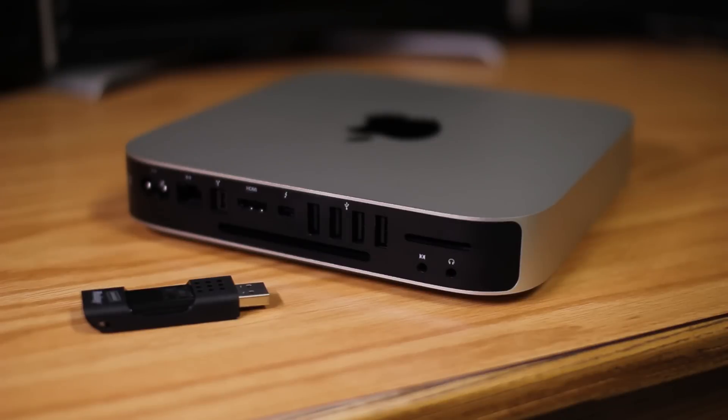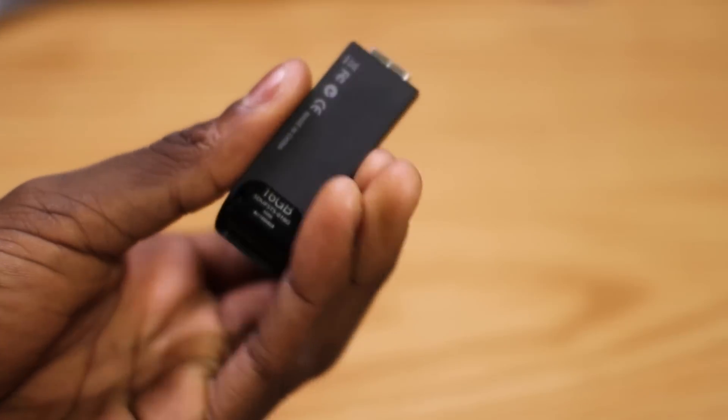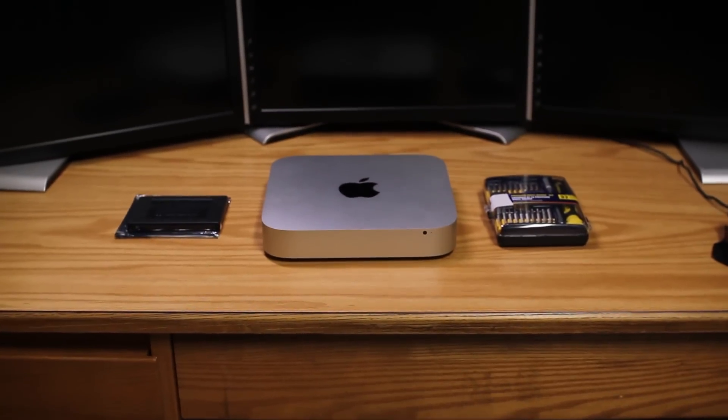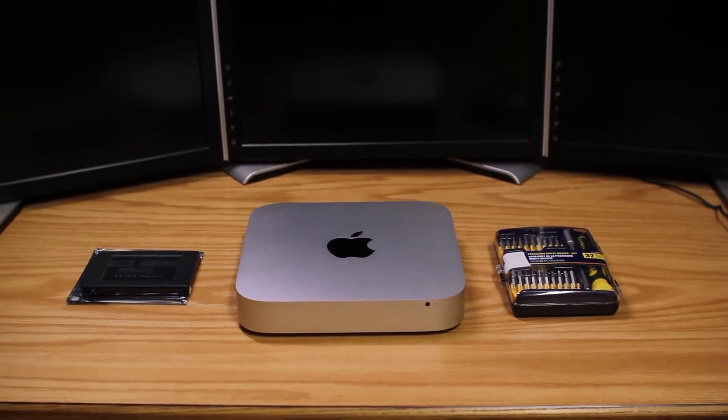Before the install of the SSD itself, we're going to need a couple things. We need a USB thumb drive of 8 gigabytes or more, and we'll need to go into our fresh install of Lion on the slow hard drive and download and install the OS X Lion recovery tool onto the flash drive. This is what we use to get Lion onto the new SSD. The links to all the supplies needed to perform the surgery are in the description below, right next to that like button.